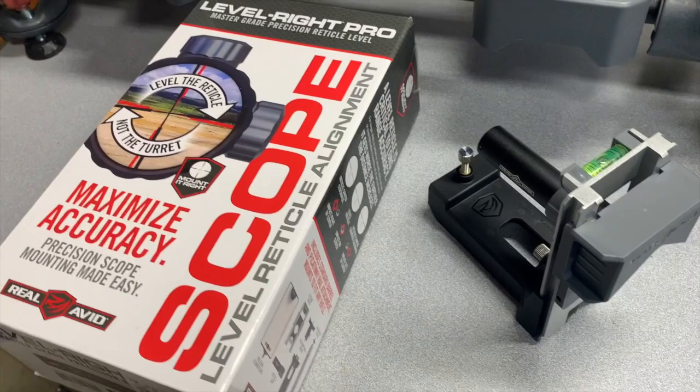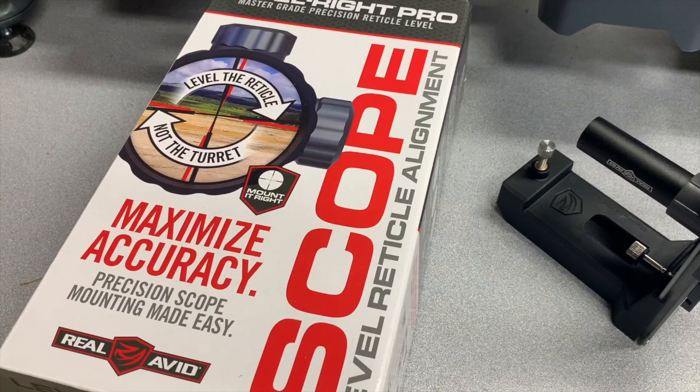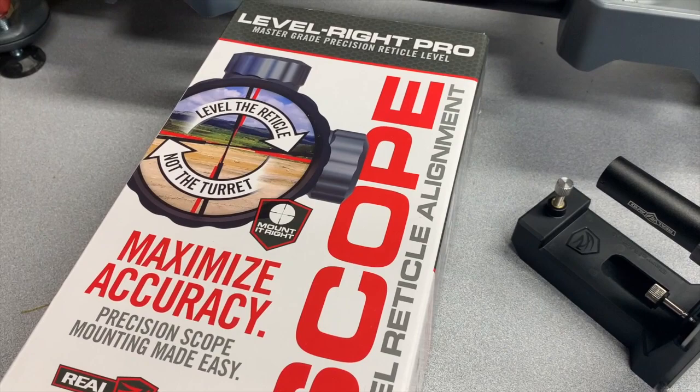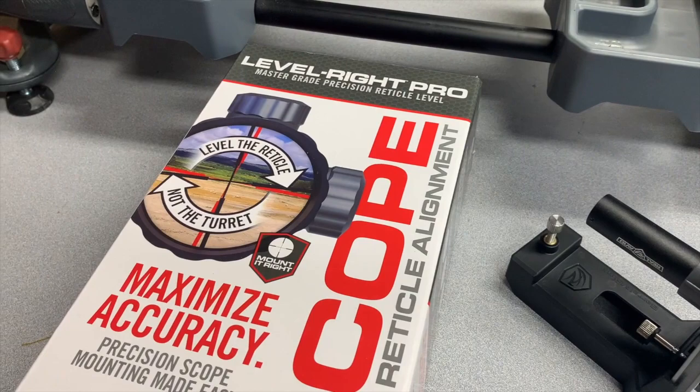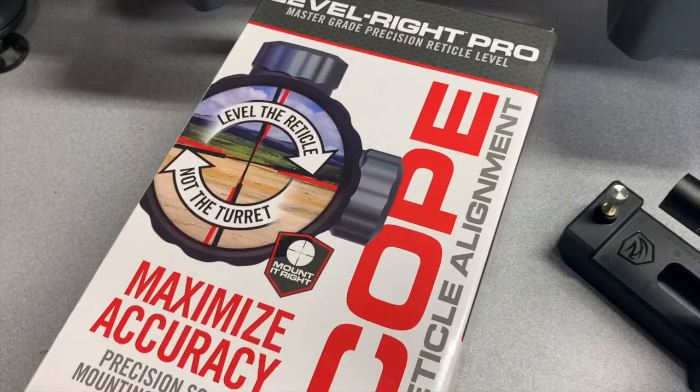First of all, let me apologize — I hate doing handheld videos, but this is one of those products that hasn't left me a lot of choice. Getting your reticle aligned horizontally to a repeatable level point can be a challenge. A lot of people eyeball it or use a plumb bob but never know if it's actually square with their action. There are other tools where you square the action first and then put your scope on, but you can kind of mess up in between those two settings.